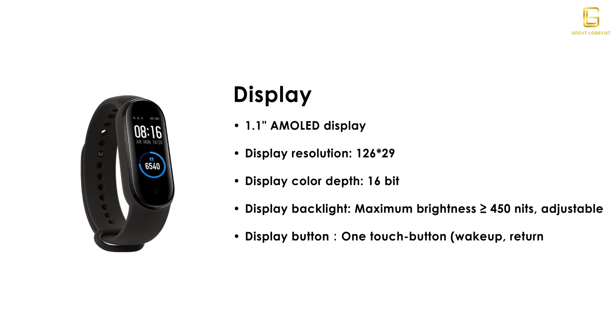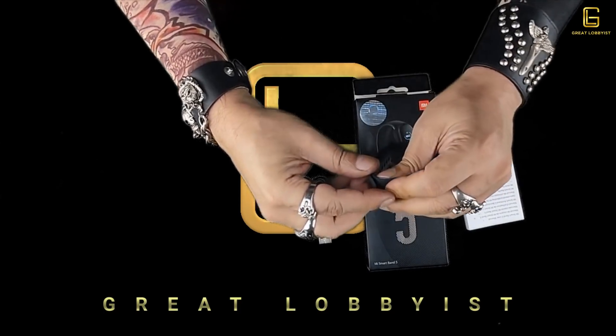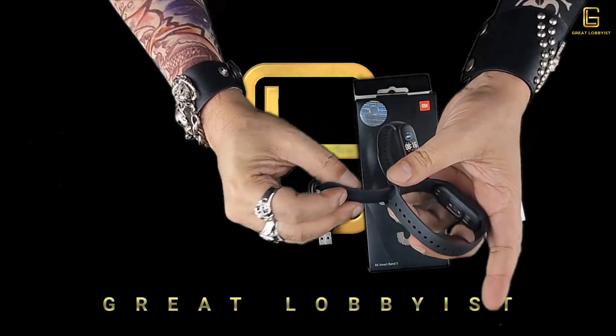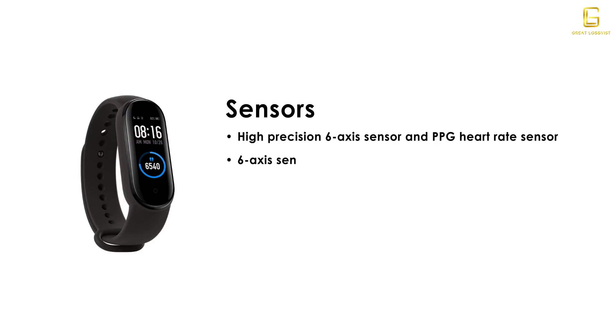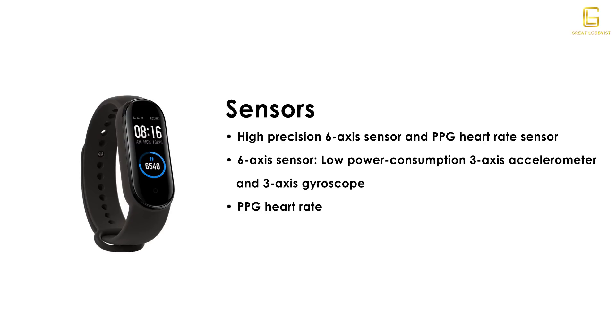It packs some really interesting sensors to give you the best of everything. It's got a high precision six-axis sensor and a PPG heart rate sensor. The sensors are of course low power consumption, and it also has a three-axis accelerometer, a three-axis gyroscope, and a digital MEMS microphone. It is a pretty beautiful looking piece.